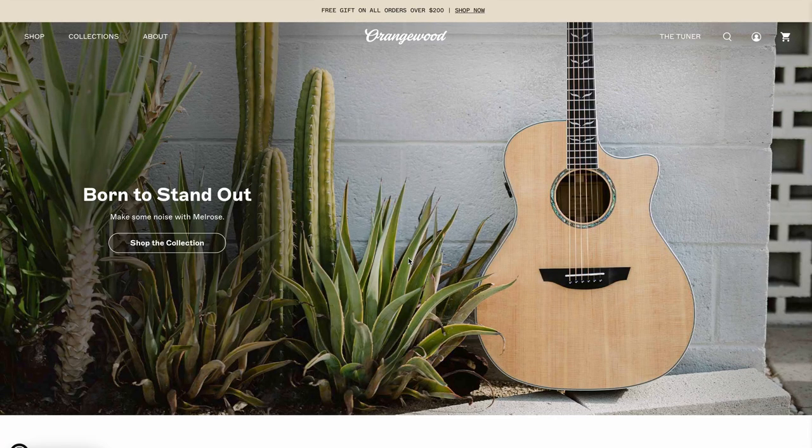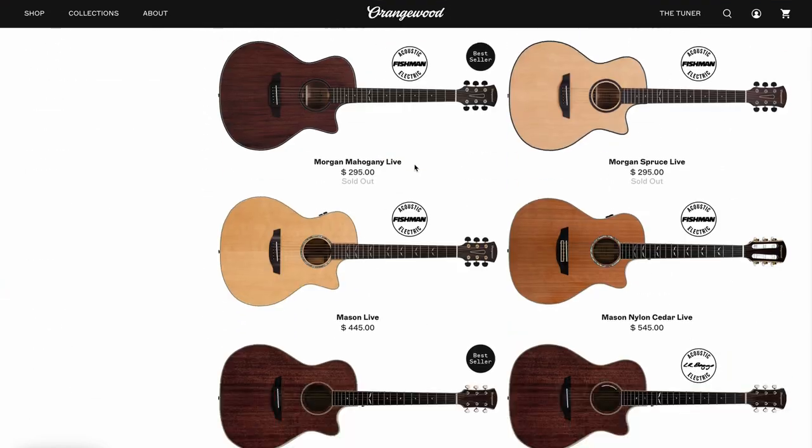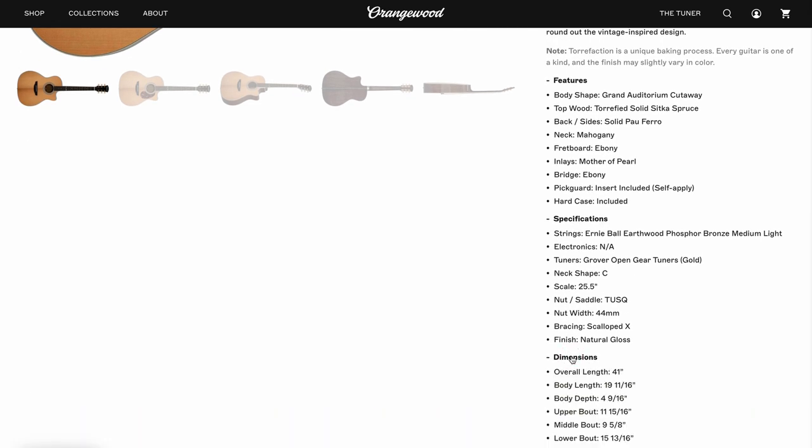Which is a really cool touch. They obviously emailed me tracking codes and any questions or requests that I had, they were very pleasant to deal with and very reassuring that I was going to receive a high quality product. So I do rate Orangewood as a brand, but of course the most important thing is whether or not the guitar lives up to its price tag. This guitar sells for $895 US dollars, and that includes worldwide shipping, which is very cool. I do think that for a guitar that's sub $1,000, this is definitely up there amongst the best that you're going to get.